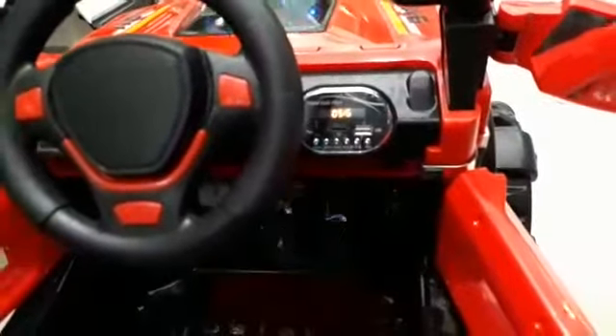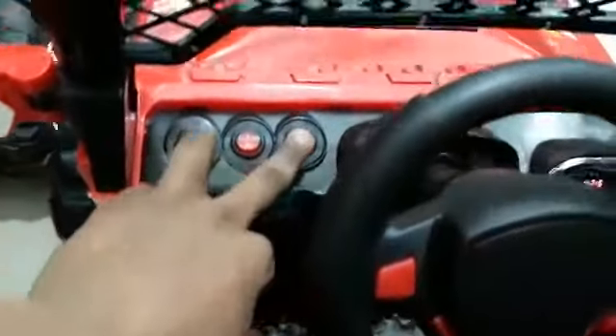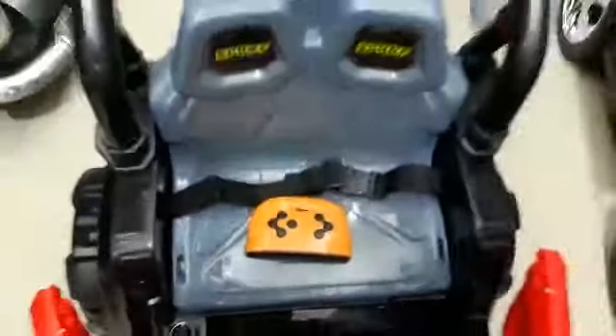Battery indication, AUX, memory, pen drive, USB — empty the song. Front, back, gear, center, butter, power on/off, swing off. LED light off and on, music on. With remote operated 2.4G remote.